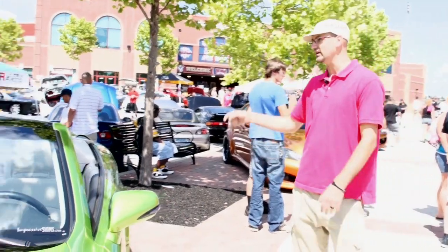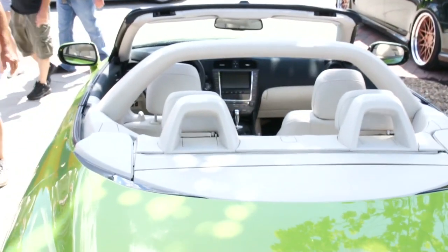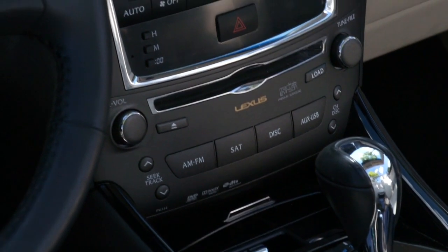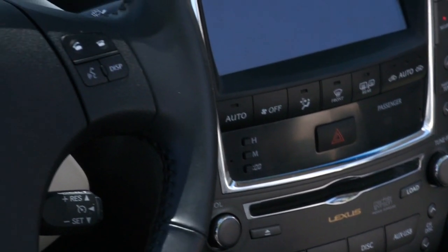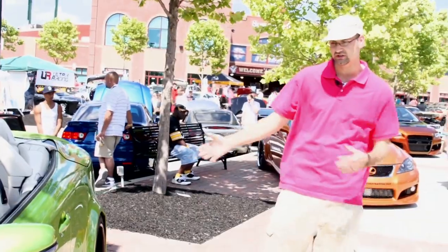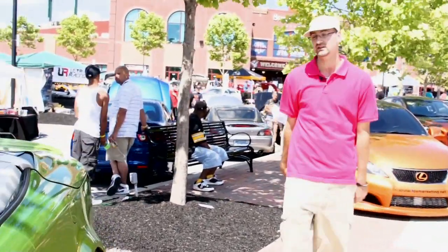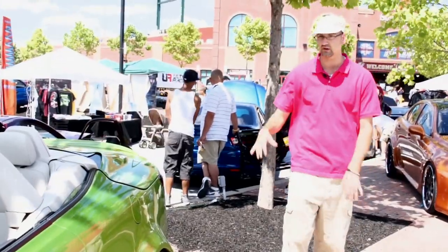Wide-bodied out the rear. Added a Classic Design Concepts light bar to the car. All factory cream white interior — and I took that cream white accent and integrated it into the bolts of the car, just to bring both color integrations together. And it has a cat-back exhaust to make sure the power gets out.